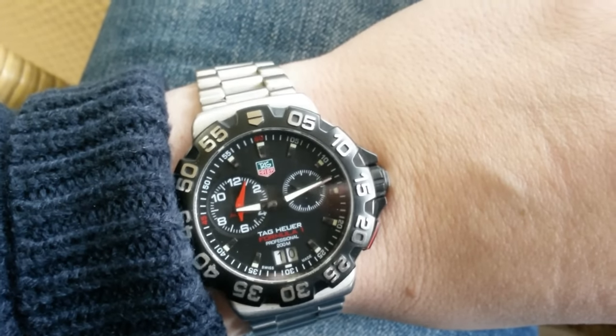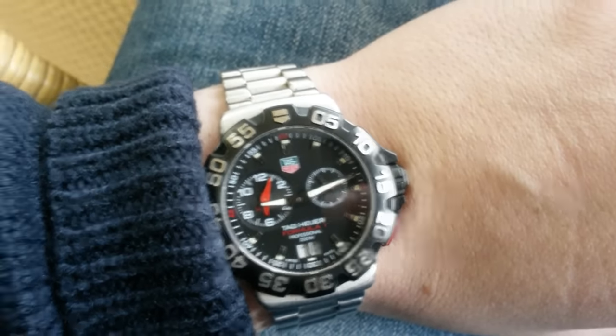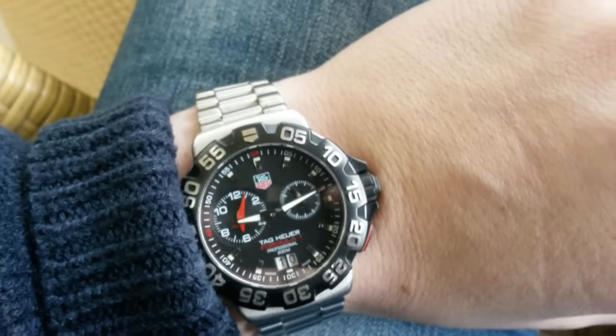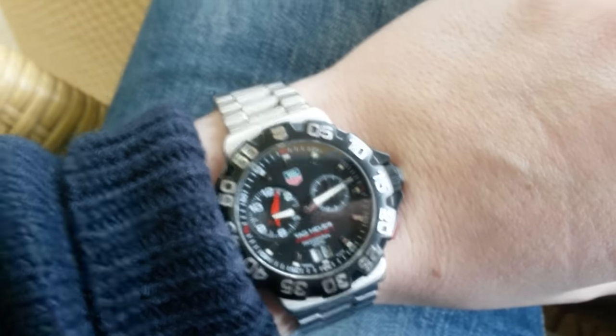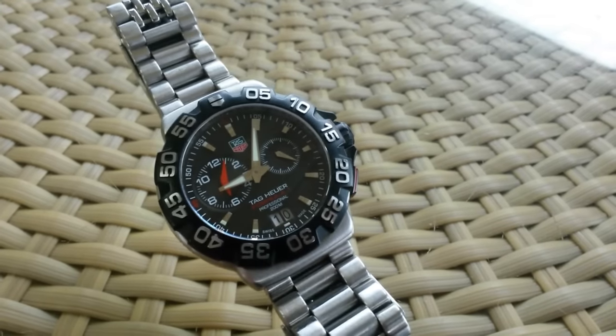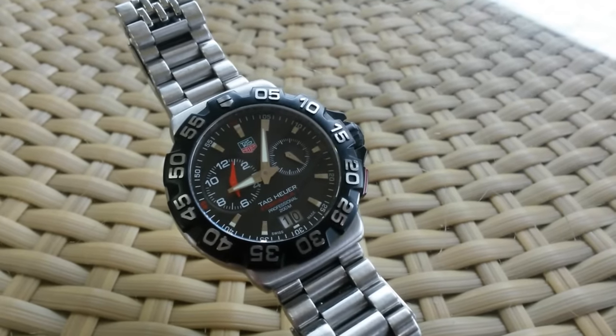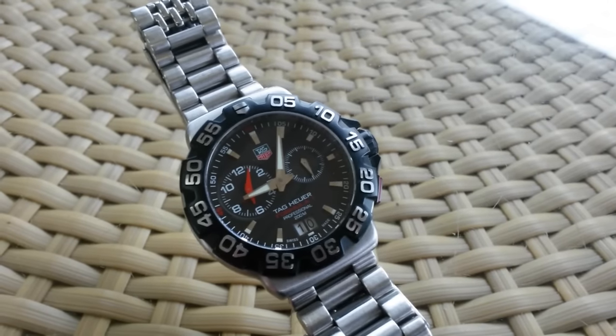Even below 500 is much better. You'll get a great beater watch if you don't mind quartz. And I think everyone could use at least one quartz in their collection, just for beating around. And if you have a good collection, there's nothing wrong in having a little Formula 1 quartz.